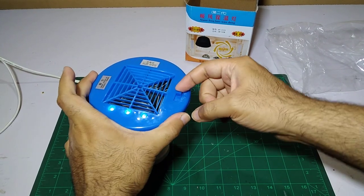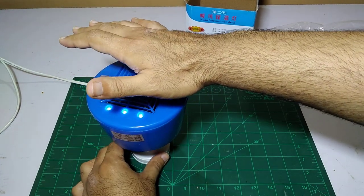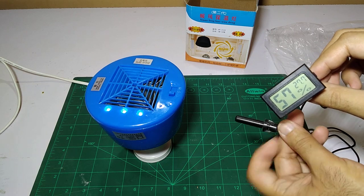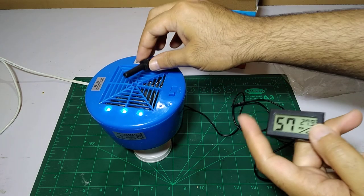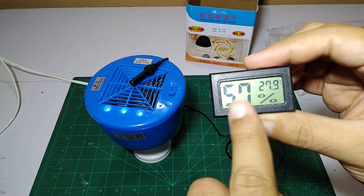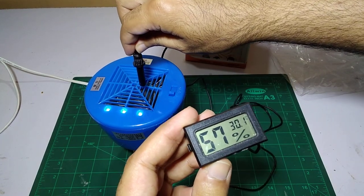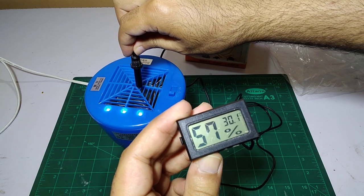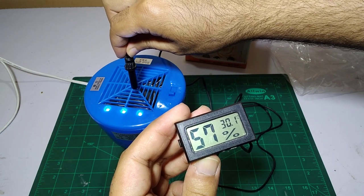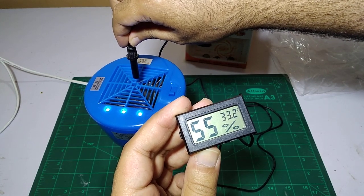This is the lowest and this is the highest. Let's check with the thermometer how hot it is getting. I have this thermometer which I'm going to place on top of it. This reading is the temperature and this is the humidity.